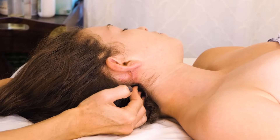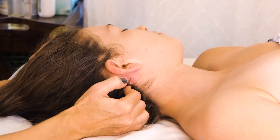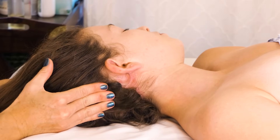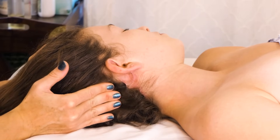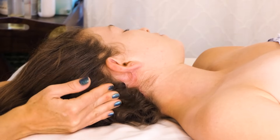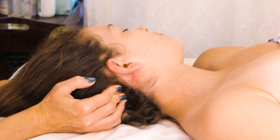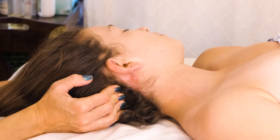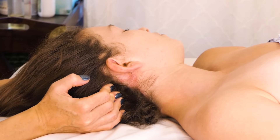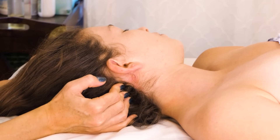After I kind of work on these suboccipitals, I'm going to go ahead and work my way around and onto this mastoid process, just kind of encouraging these attachments in here, especially to the SCM, just encouraging all of this to relax. This is not an area that you want to be too aggressive with. You can be firm, but you just don't want to work this area too hard.